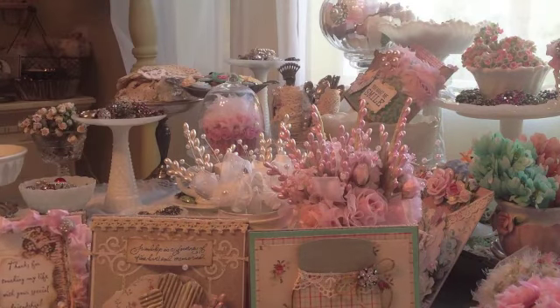And my jars that I altered. I hope you guys have a great weekend. Leave some comments if you like. Thanks for watching. Bye!